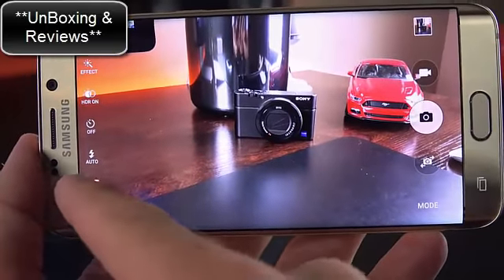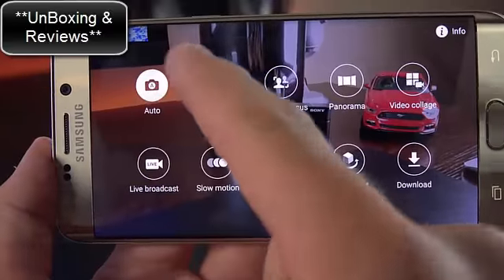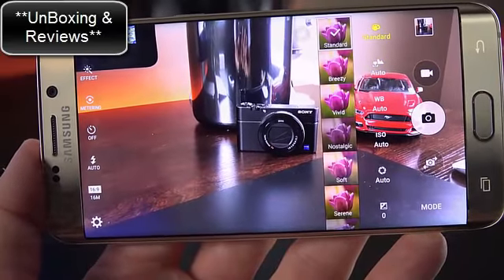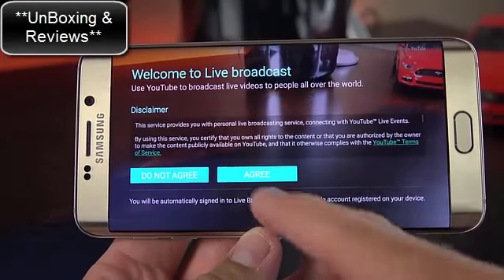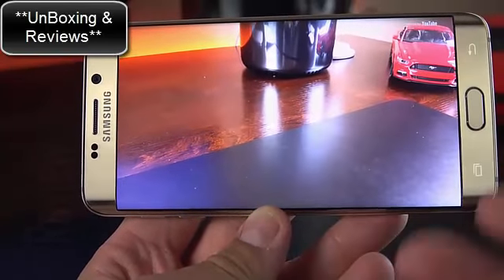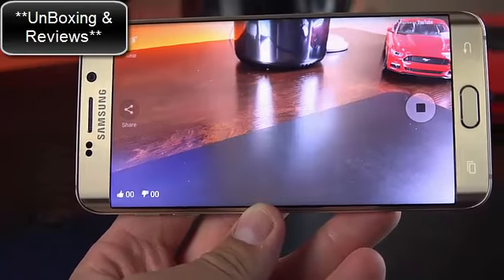Camera settings include HDR, effects, timer up to 10 seconds, flash (auto, on, or off), and photo size up to 16 megapixels at 16:9. Shooting modes include auto and pro mode — pro mode lets you manually adjust ISO, white balance, and focusing, with selectable filters. One of the most talked-about new modes is live broadcast, which works with your Google account to broadcast live to YouTube, and you can share the link — for example, to your Twitter feed — so people can tune in.